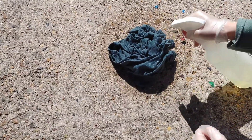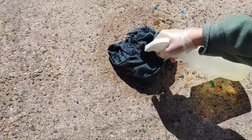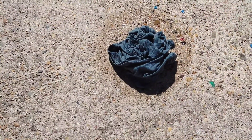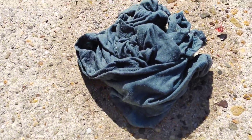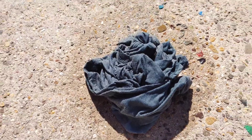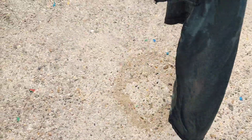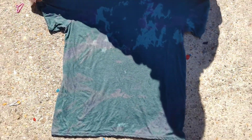We are bleaching both sides using the scrunch method, bundled up into a ball. Usually there's not a whole lot of bleach when I use this style, so I did stick my nozzle in there and bleach a little bit more. As you can see, it is already starting to turn. We've got nice sunlight on this, so I'm just going to lay it out flat so it can continue to bleach and really cover most of the shirt.